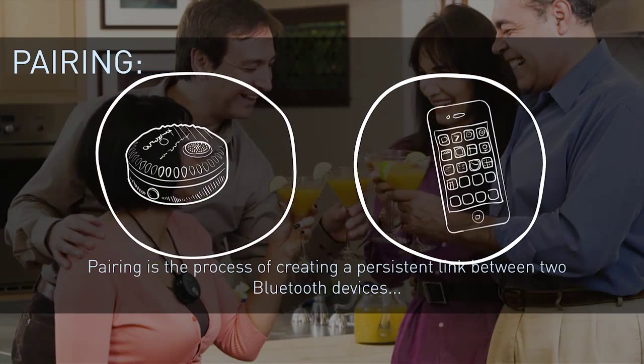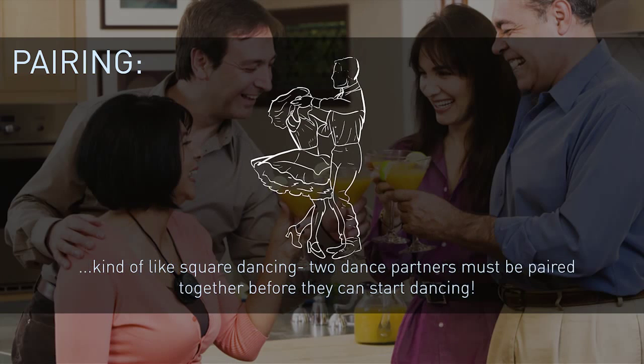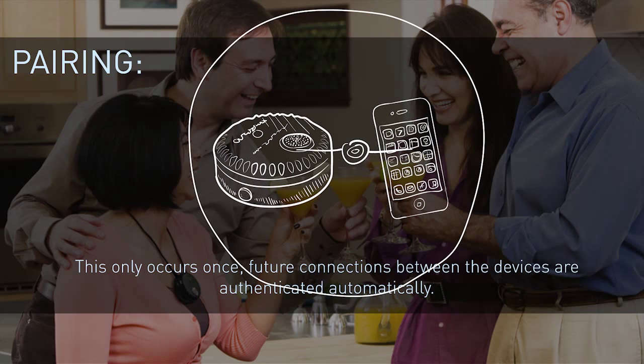Pairing is a process of creating a persistent link between two Bluetooth devices. Kind of like square dancing, two dance partners must be paired together before they can start dancing. This only occurs once. Future connections between the devices are authenticated automatically.